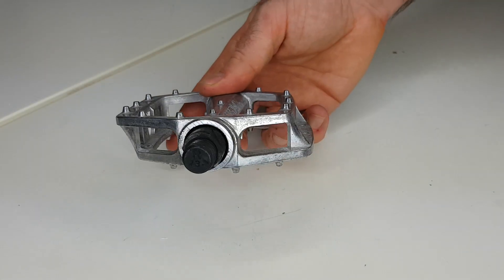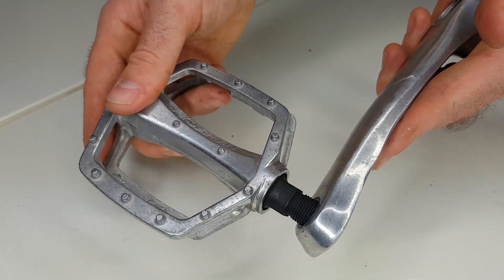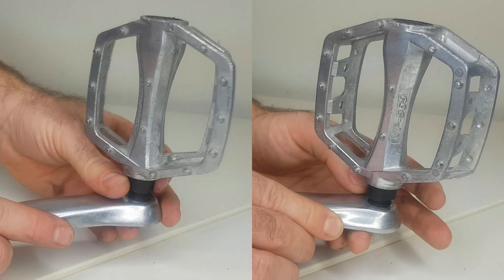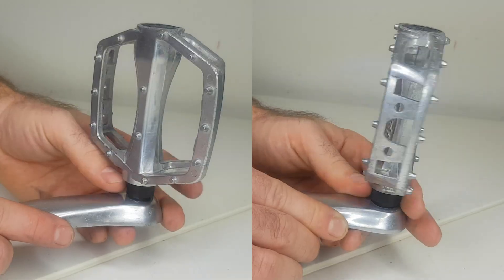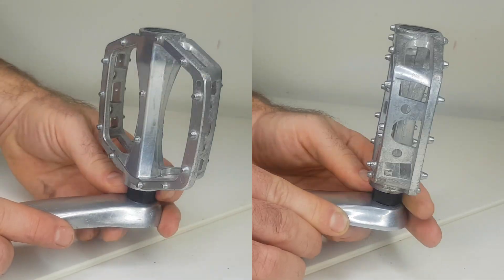If you tried to thread the right pedal into the left crank arm, they simply won't go together because the threads don't match. If you try to force it, you'll likely strip the threads, so always pay very careful attention to this. Since the direction of the threads are opposite, this means that the direction of rotation is also opposite — the right pedal is tightened in one direction, while the left pedal is tightened in the opposite direction.